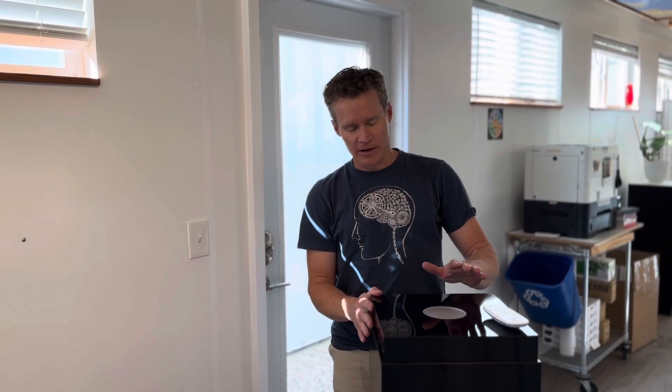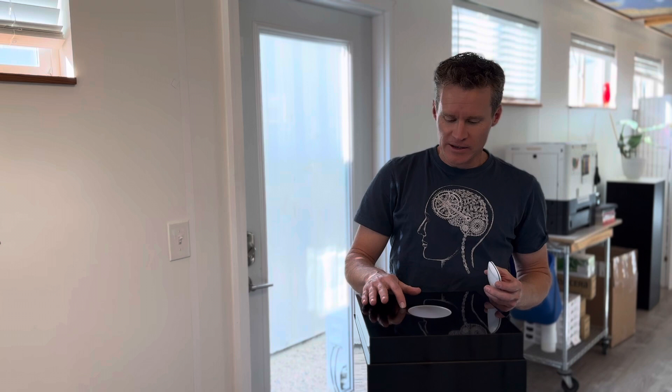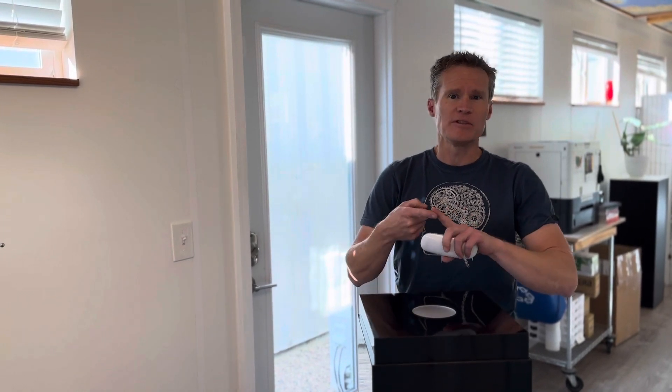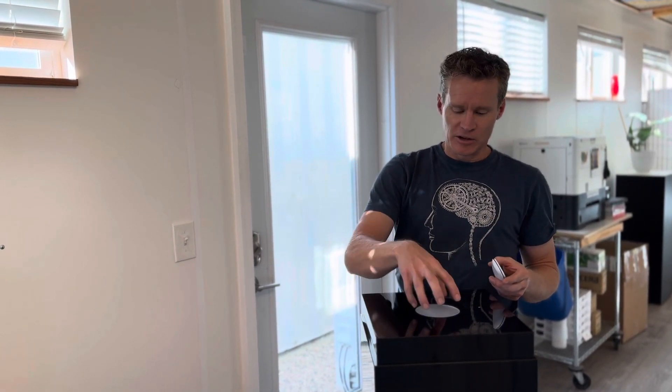Hey, this is Reece at Pedestal Source. I just wanted to walk you through one of our possible light options for you today. This is our center spotlight. This is gonna work great for anything that's transparent or translucent — glass bowls, Muranos, anything along those lines. It's gonna create a light source that will shine up through the glass and just really help it glow.